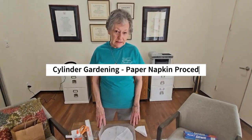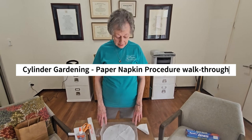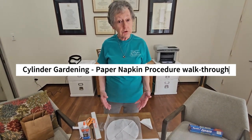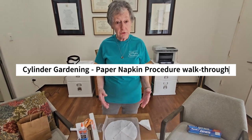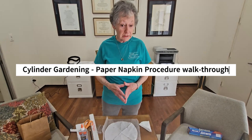Hi, my name is Sandy Stevens. I am a Master Gardener with the Harris County AgriLife, and I am here to talk to you today about Cylinder Gardening, a program that Master Gardeners implement throughout the schools in Harris County.